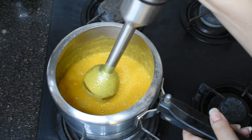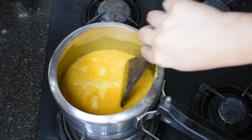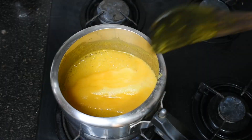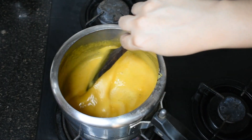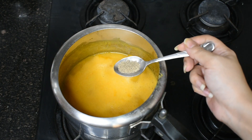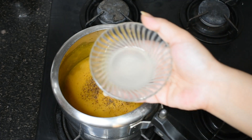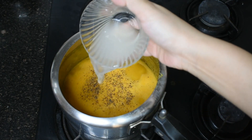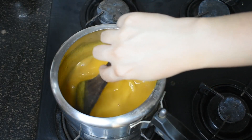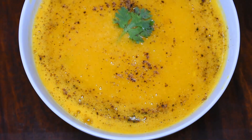The consistency is a little thick so I am adding a little water. We will mix it and boil it once more — the boil is coming now. I am turning off the gas. I am adding a little black pepper powder and a little lemon juice, which will enhance the flavor. The lemon is rich in vitamin C, which helps to absorb the iron.